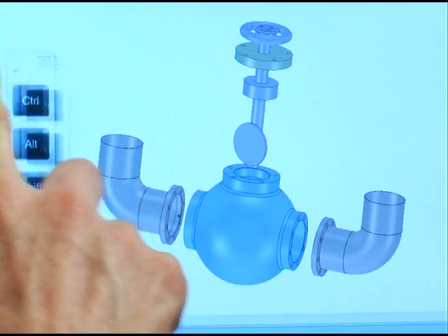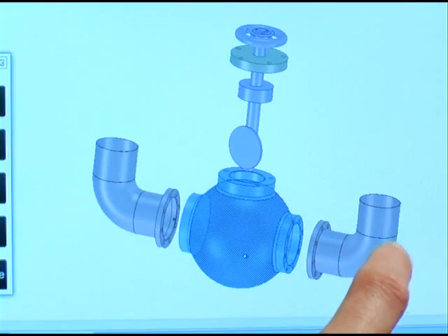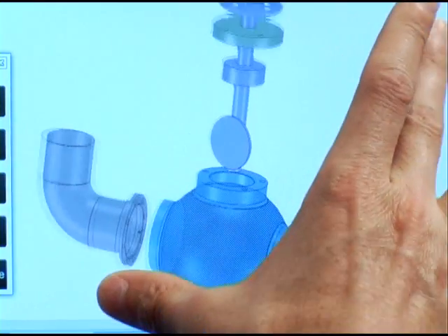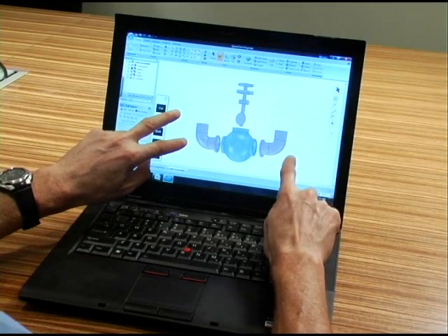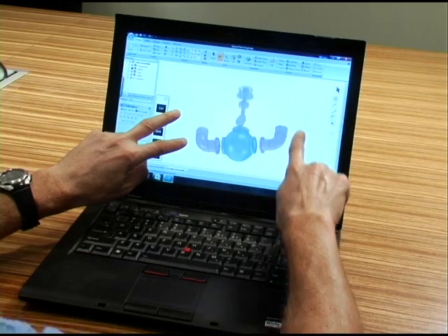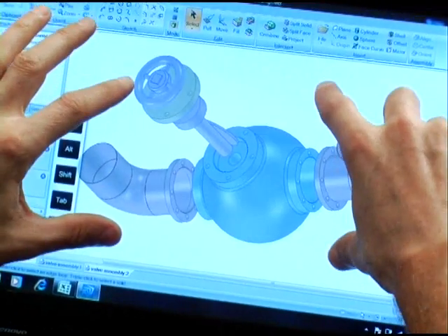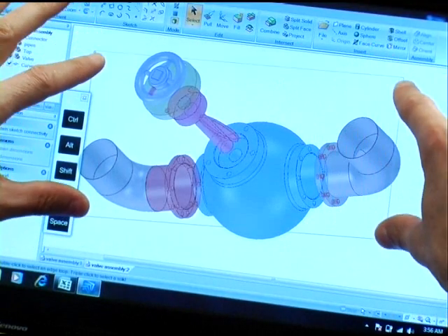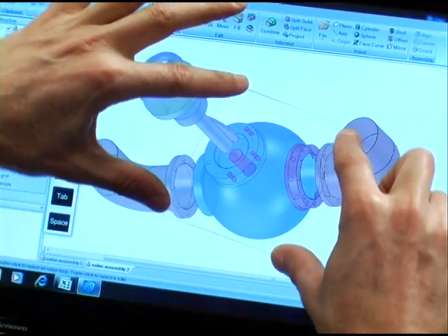Let's have a look at an application. This is a CAD application from SpaceClaim. We have single finger to select, we have two finger zoom. And now, if I put two fingers on the screen and move with one finger, we have three fingers — we're doing a 3D manipulation. If I want to use four fingers, I can use four fingers to select everything within a rubber band area, and this can be dynamically changed.